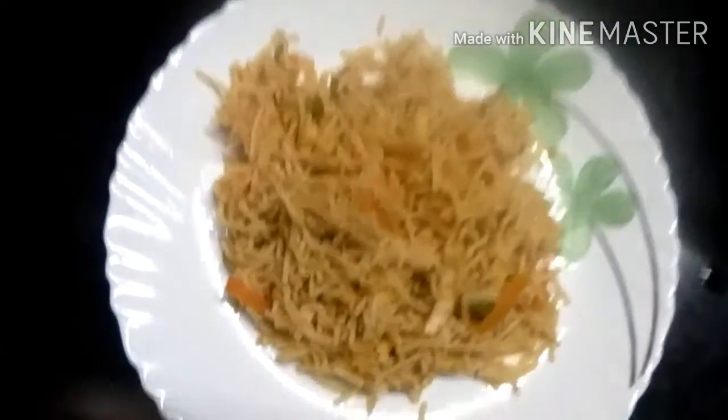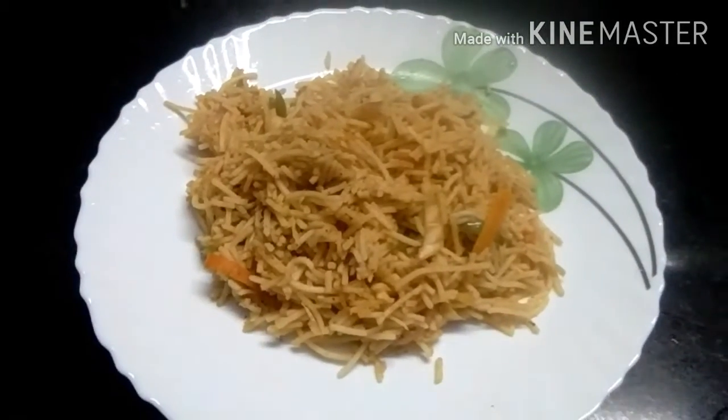Hello friends, welcome to my channel. Our channel is Veg Noodles. Let's see how we do this week. Let's go to our video.